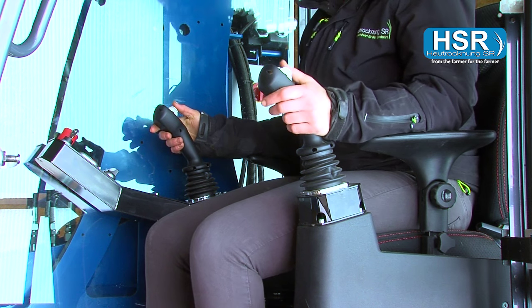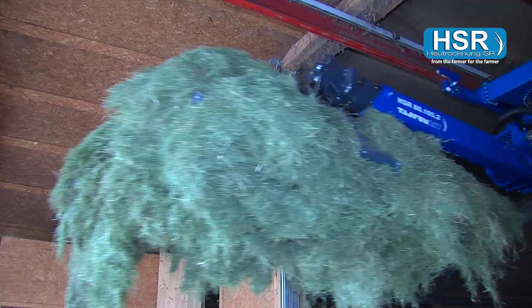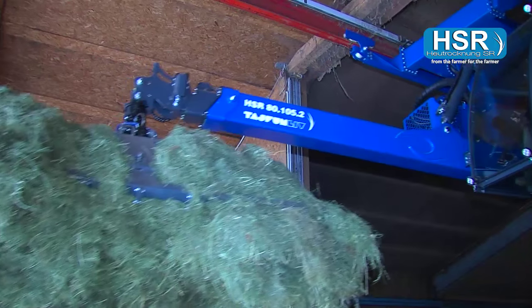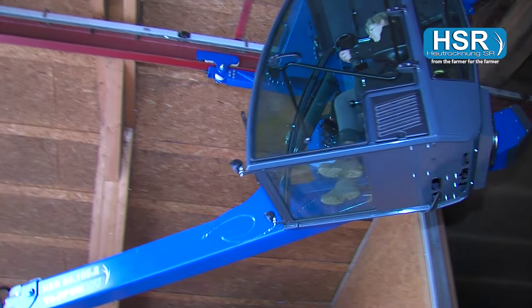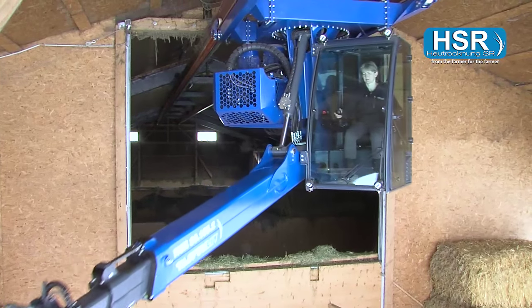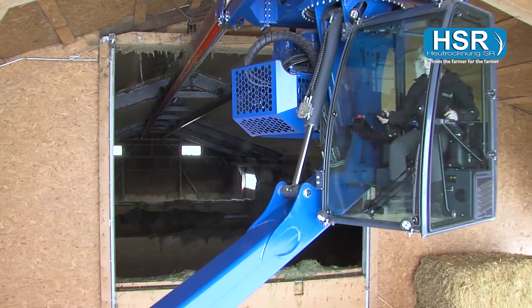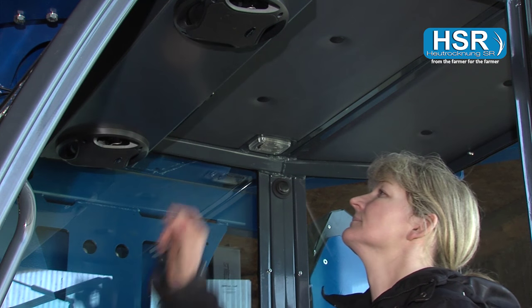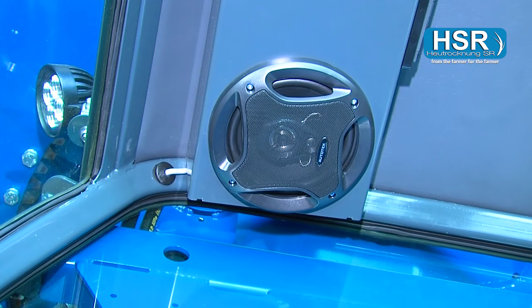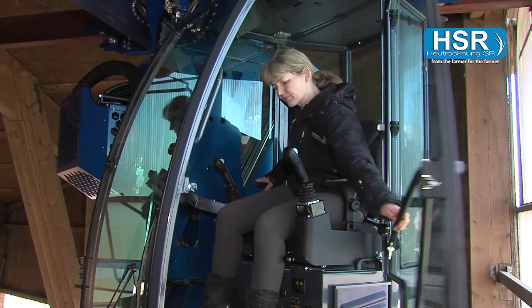Comfortable seats are also installed as a standard, with heated seats available on request. Each HSR Typhoon can also be fitted with a closed, laminated safety glass glassed-in cabin with air conditioning. Moreover, the operator can listen to music from a radio sound system using Bluetooth technology, complete with hands-free operating equipment.